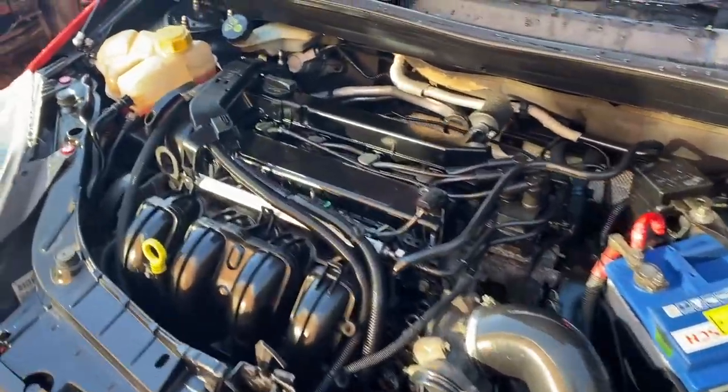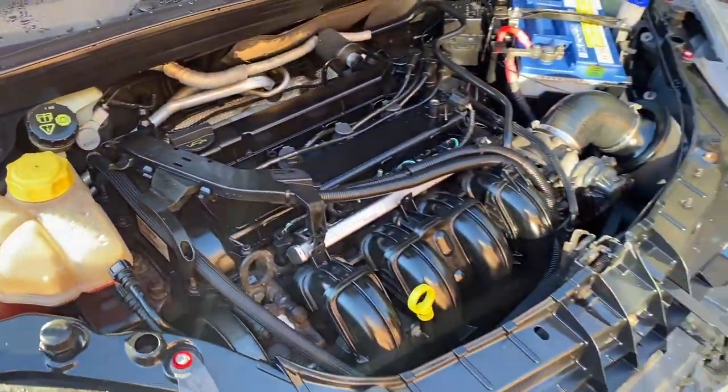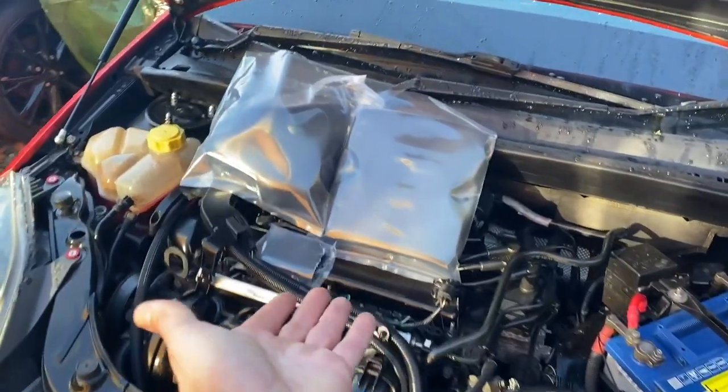So there we go — that's all the chrome pieces gone. And to be fair, it is looking ten times better already. I don't know what I was thinking, but I'm not going to give up. I still want to do a few little bits just to dress this engine bay up and make it look a little bit nicer. So I picked up these.